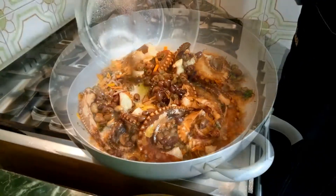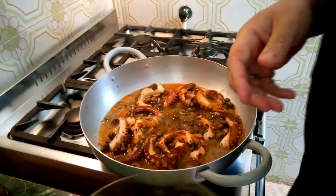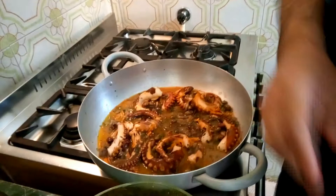Adesso aggiungiamo anche il brodo del nostro polpo e aggiungiamo infine della salsa di pomodoro.